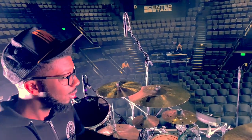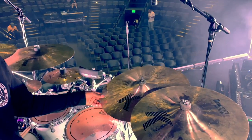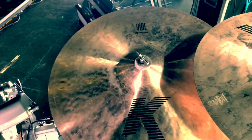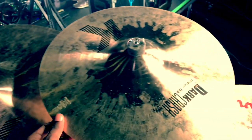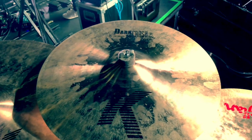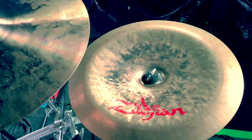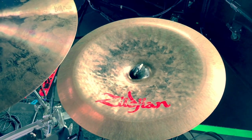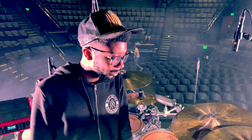Over here I'm using the K 20-inch ride — it just works for what I'm doing. It has a nice bell, I can crash on it, and it has great stick definition. I also have the K Dark Crash 18-inch, which is basically the same as the 16 but 18 inches. Last but not least, I have the Zildjian Oriental China — 18-inch. A lot of people ask why I don't use a stack, but this china cuts just as well and it's dope for what I'm playing.